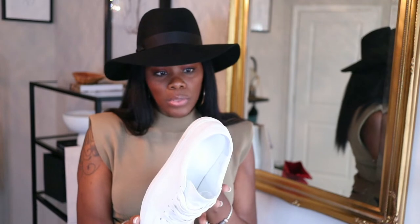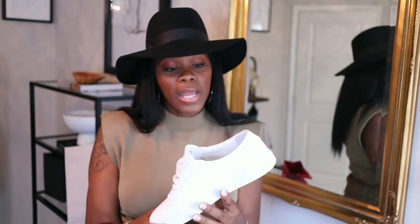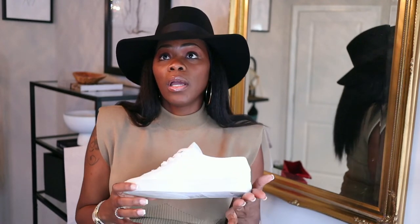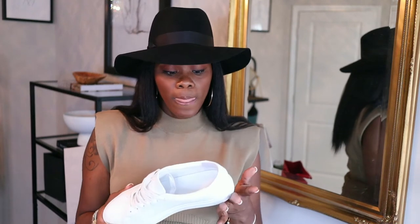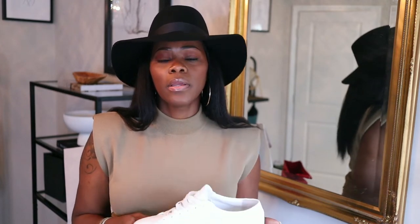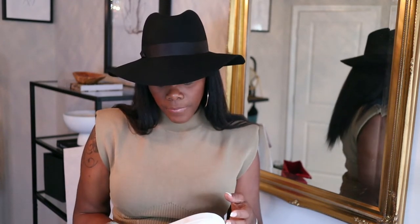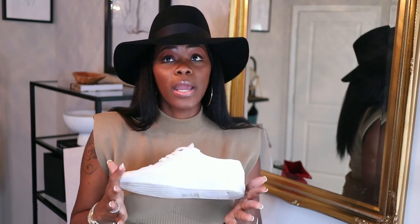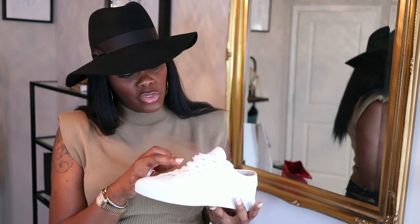Nothing else — no pain. Like I said, I got a size 7, so I sized a whole size down. If you are a size 8 in men, which will be an 11 in women, you can get a size 7 in these. Again, I would recommend wearing no-show socks that do not have the little plastic piece on the back.